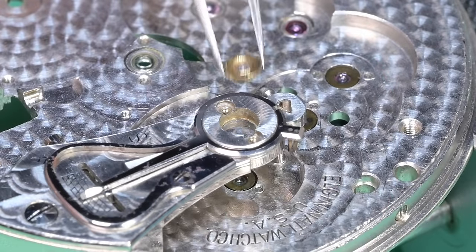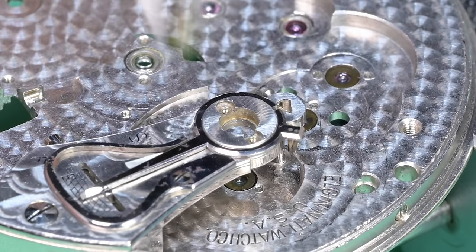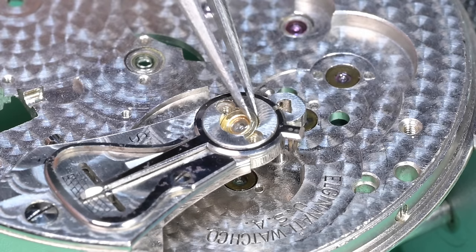Here is the capstone for the escape wheel — we need to lubricate that with some 9010. We'll flip that over and push it down into place. Next up is the capstone for the pallet fork — as general practice you run those dry unless the manufacturer specifies a lubricant. We'll put some 9010 on the balance capstone, flip it around, index it so the relief cuts for the screws are aligned properly, and now we can go ahead and tighten all six screws for each of these. There we go.